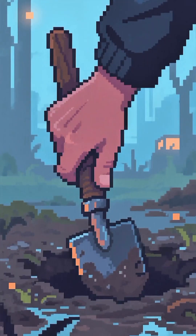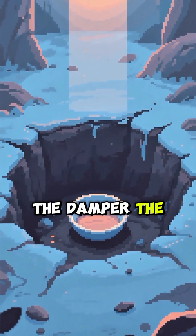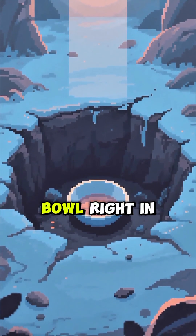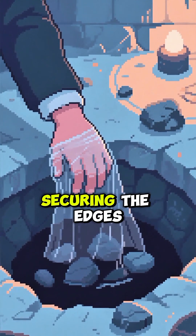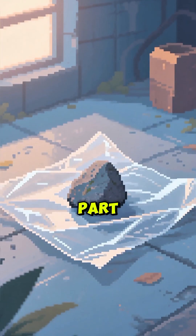First, dig a pit in some damp earth or mud — the damper the better. Next, place a container like a cup or a small bowl right in the center of the pit. Now cover the entire hole with a sheet of plastic wrap, securing the edges with rocks or soil so it's airtight.